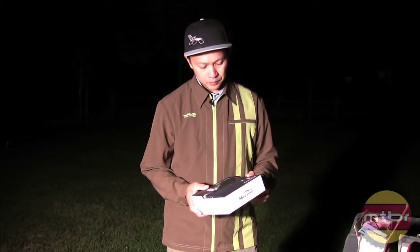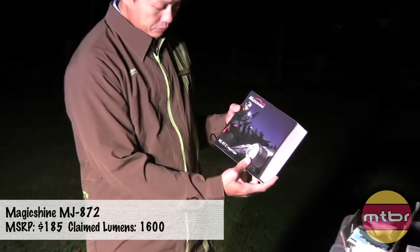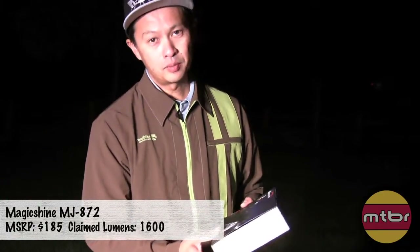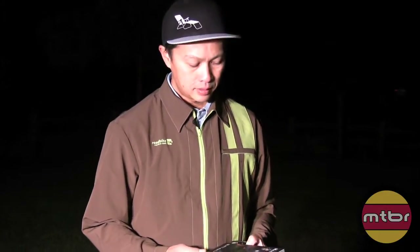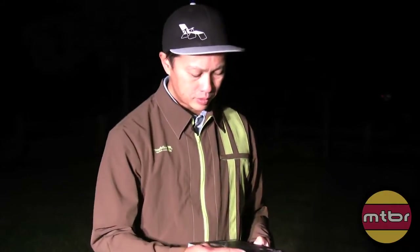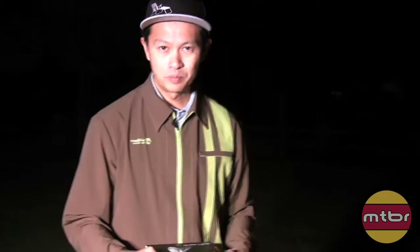I'm going to talk about a cool new light from MagicShine - the MagicShine 872. MagicShine is an interesting, very controversial company. I covered them last year or two years ago with the MJ 808. They claimed 900 lumens at around 80 to 90 bucks, some incredibly cheap price, and thousands and thousands of people bought them.